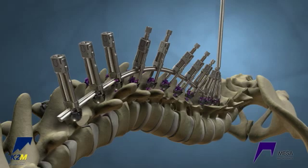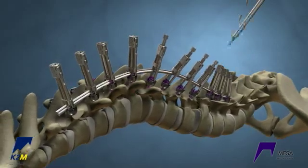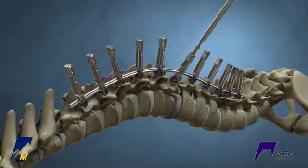Reduce the crickets from top to bottom of the construct, working back and forth towards the apex to restore the thoracic kyphosis. It is important not to point-load any screw.